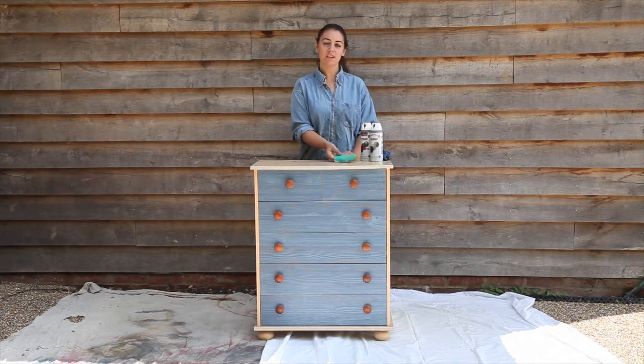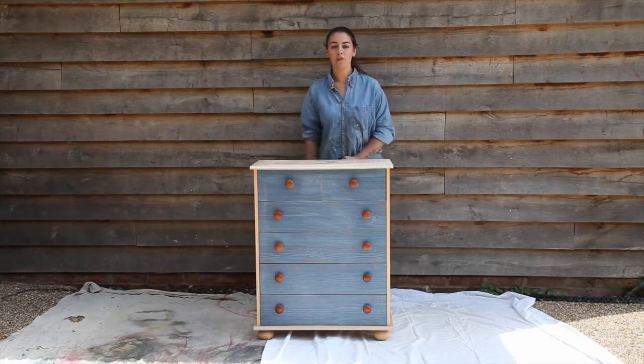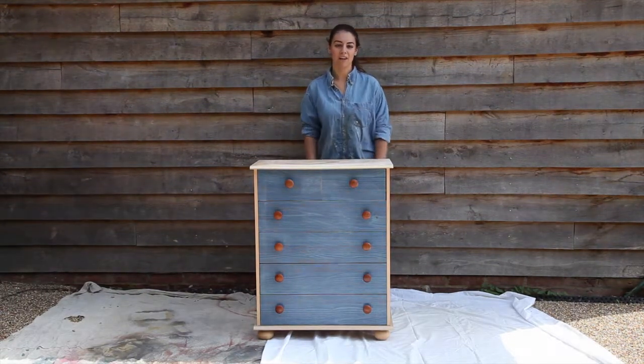To start with I'm just going to sand down the wood. Now that I've given the drawers a light sanding, I'm going to wipe the whole thing over with a damp cloth to get rid of all the dirt and grease.